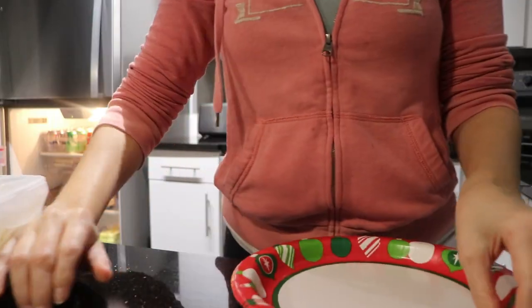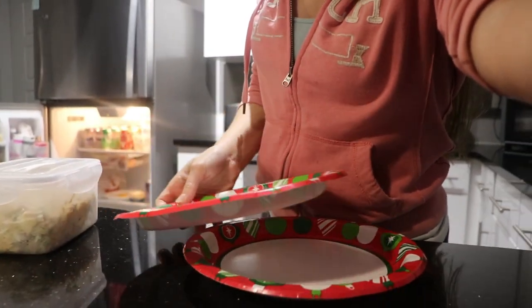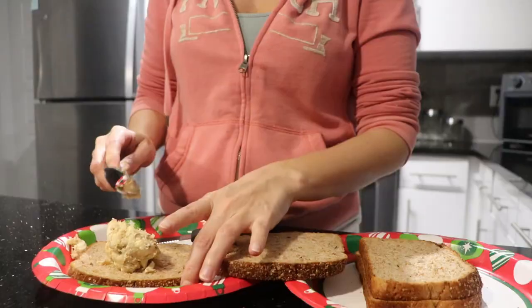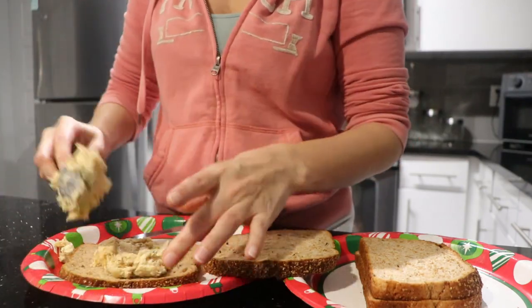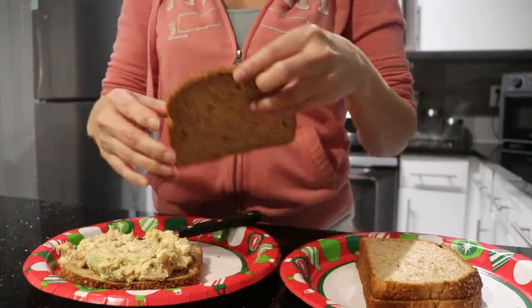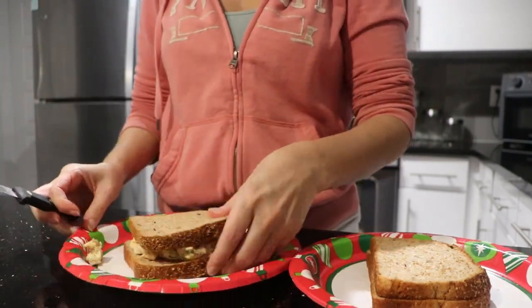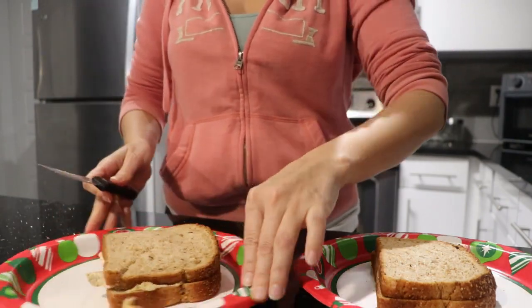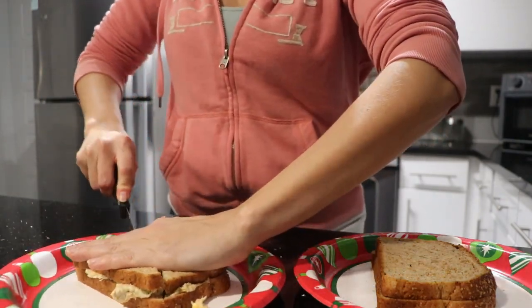We went and sent some packages off, then stopped at Walmart because we needed to pick up a few things — and now it's time for lunch. I'm making tuna sandwiches with a little bag of sour cream and onion chips. We ate it on the couch and watched TV. It was a nice little relaxing lunch.